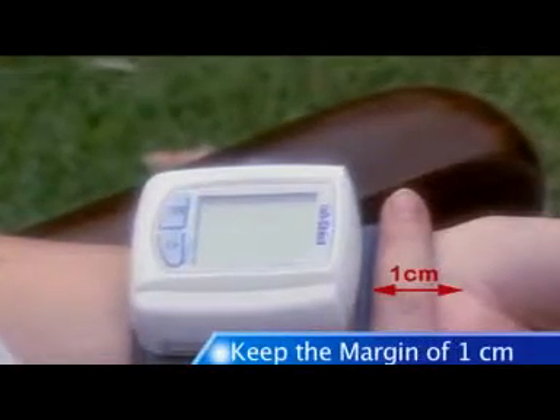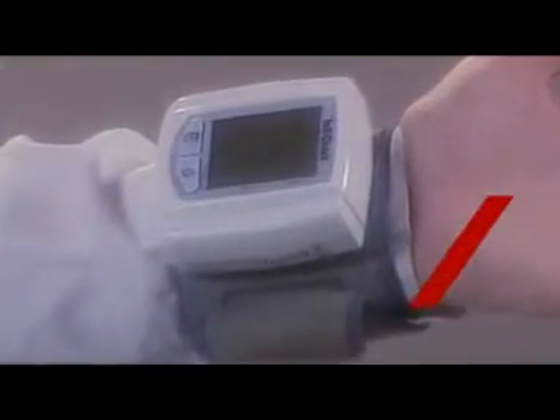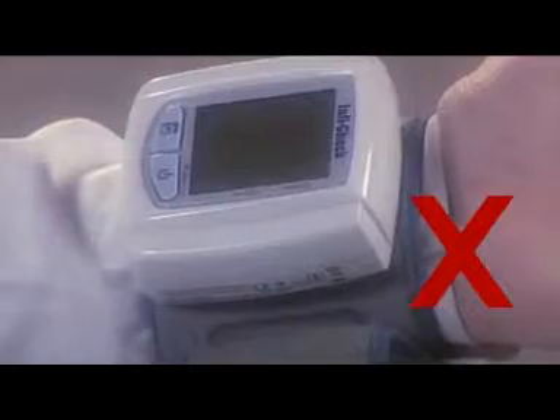Wrap the cuff snugly around the wrist. The cuff should be neither too tight nor too loose — keep a margin of 1 centimeter between the ball of thumb and the cuff. Always wrap the cuff directly on your skin; any clothes under the cuff, even a cotton shirt, will affect the accuracy of the monitor.